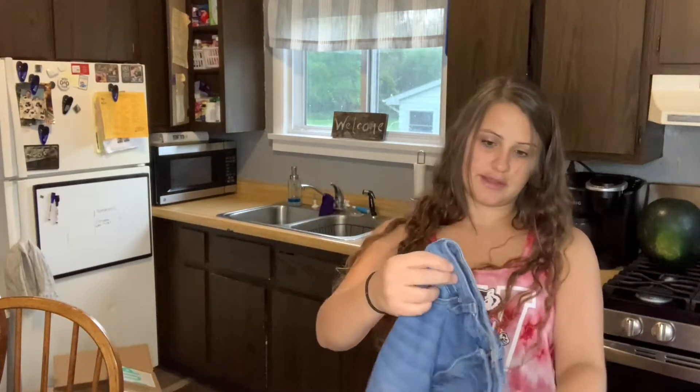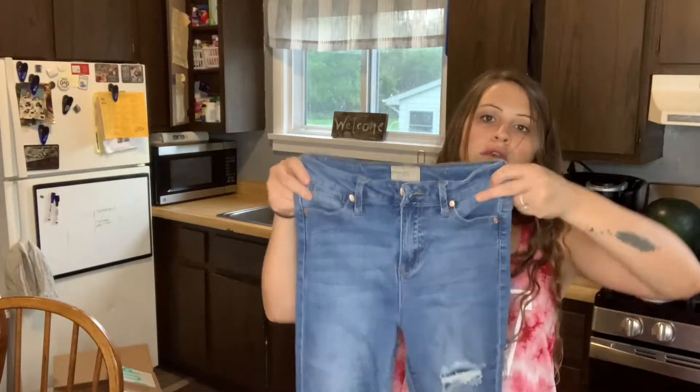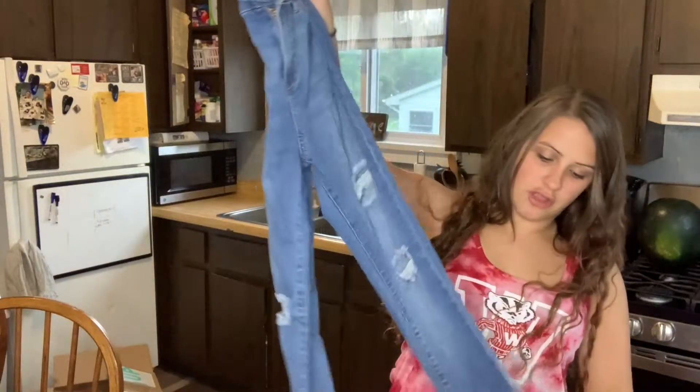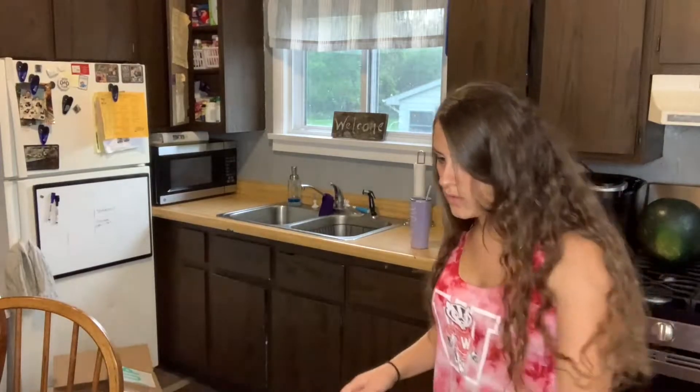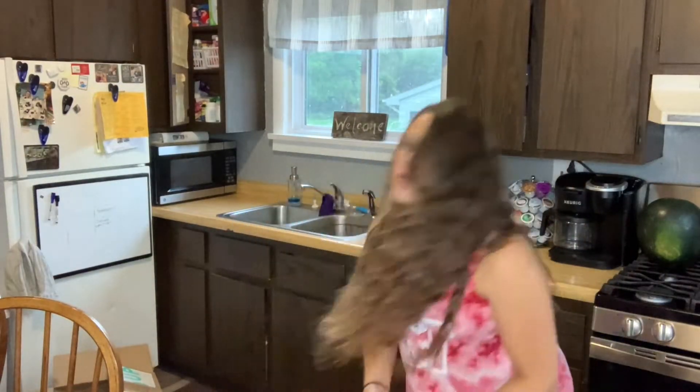Celebrity Pink — that's just a cheapy brand. High rise, skinny. I will still sell them though. There's some lace down the bottom here. Because I know they'll sell. Those cheapy brands, they sell, maybe not for a ton, but they do.